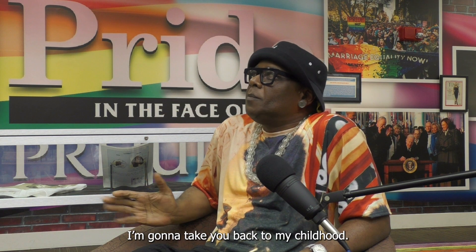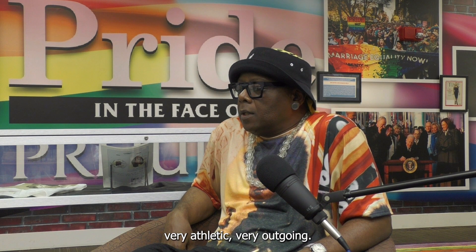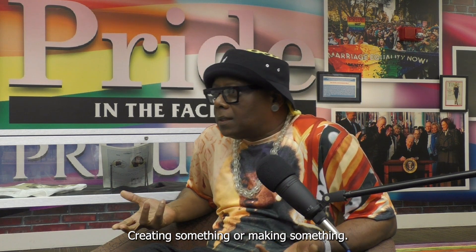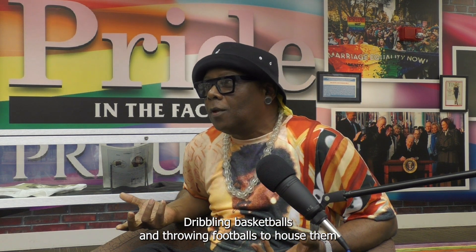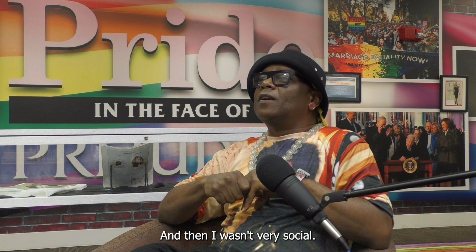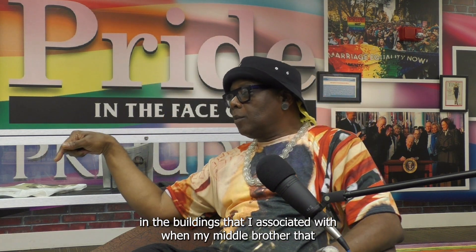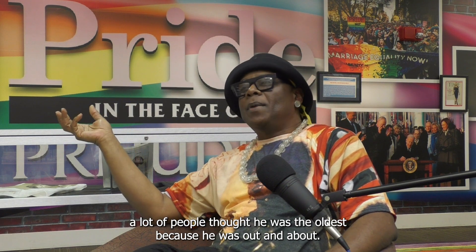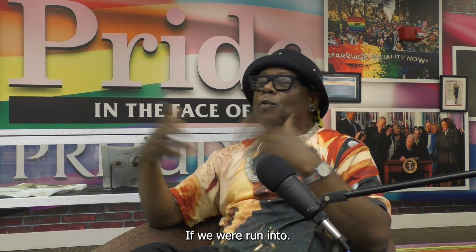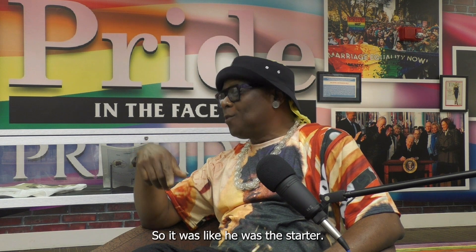I was very introverted. I had two brothers — both very athletic, very outgoing. I'm the oldest, and I was very quiet, always somewhere in the corner creating something. While they were dribbling basketballs and throwing footballs, I was doing macramé or making paper maché. I grew up in the projects, so it was just the people in the building I associated with. My middle brother was so outgoing that a lot of people thought he was the oldest — everybody knew him. If we ran into people, they'd say 'That's Bo's brother,' not 'That's Guy's brother.' He was the star. I wasn't.